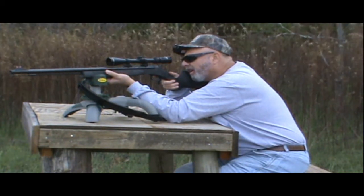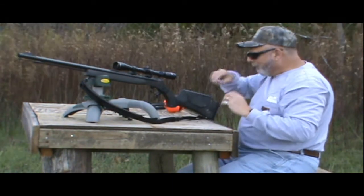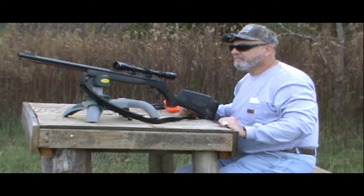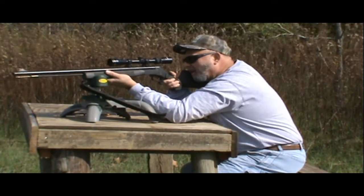Just about in the same spot, so it looks like I can stand to come over about an inch on that gun, and I think that's what we're going to do. We're going to make a little adjustment here. Third time's the charm — moving over a few clicks, correcting the windage. Let's see what we've got.